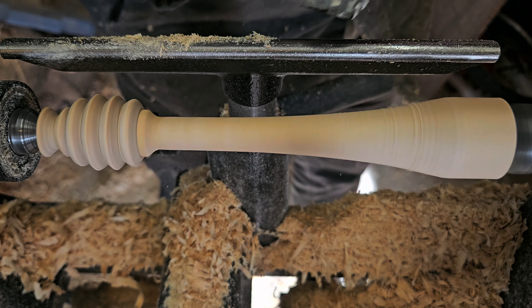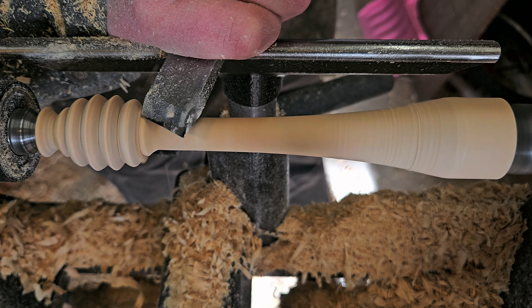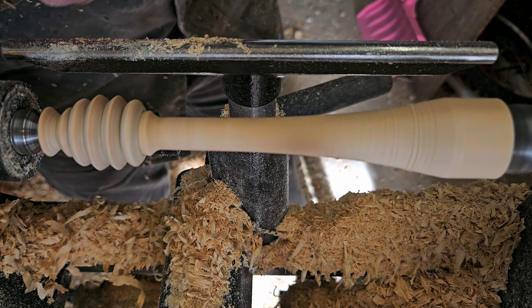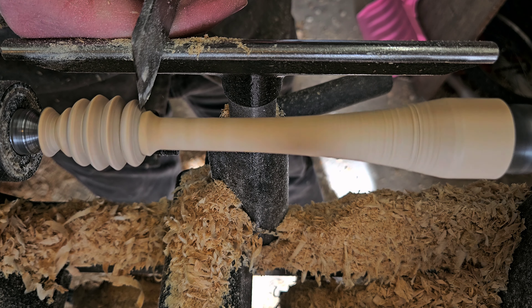It makes it take a little bit longer, but overall I think this honey dipper took me about six minutes in total, which is a far cry from the 15 I used to be at. So with the waist on the stick cleared away, it gave me an opportunity to clean up the edge of that honey dipper.